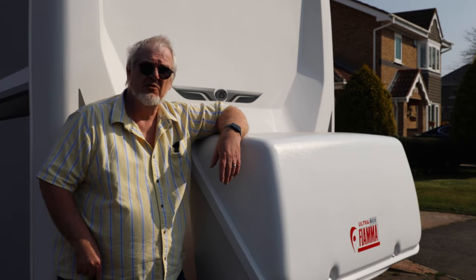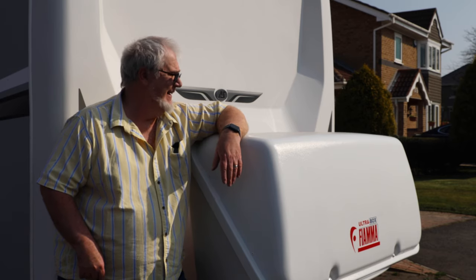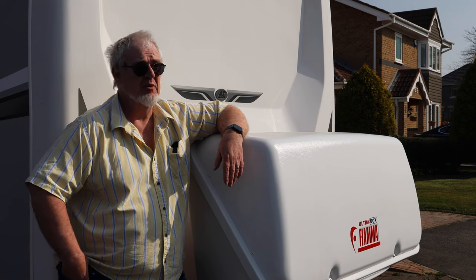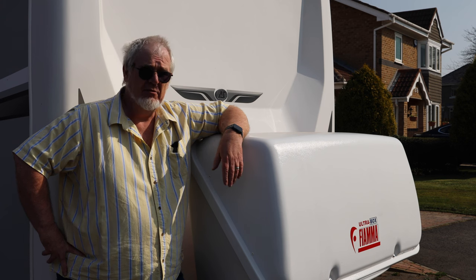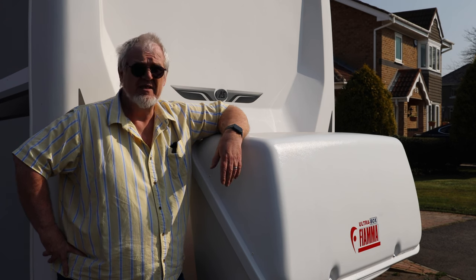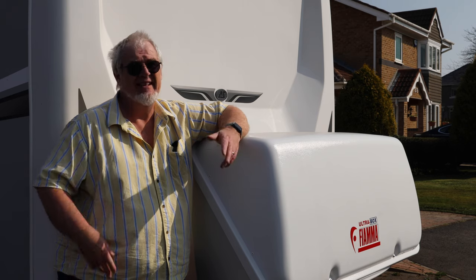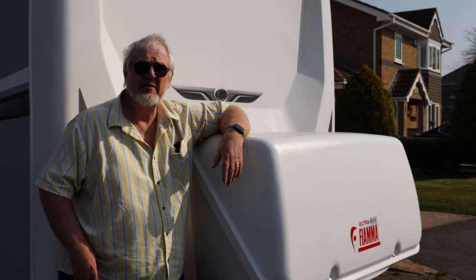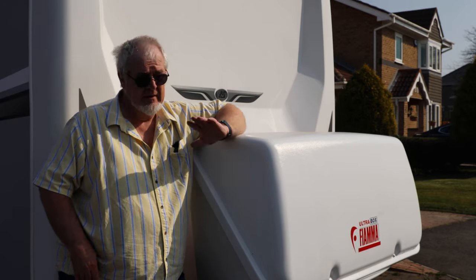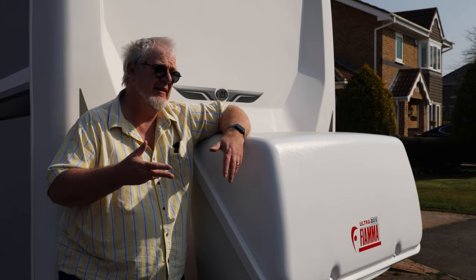Once you've got that under your belt it's easy enough. I just need to put the straps back on and jobs are good. That's about it really about the Fiamma black box — in terms of space, yeah, it's going to do the job. It's getting the stuff out of the shower and out of the way, which makes life an awful lot simpler. We'll be adding more bits that'll go inside, up to the 60 kilogram limit. Those chairs weigh nothing, the barbecue doesn't weigh an awful lot either.